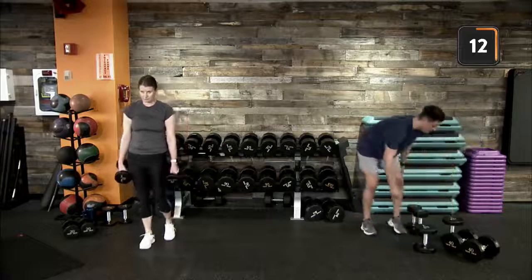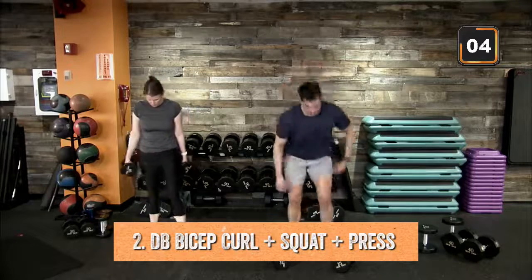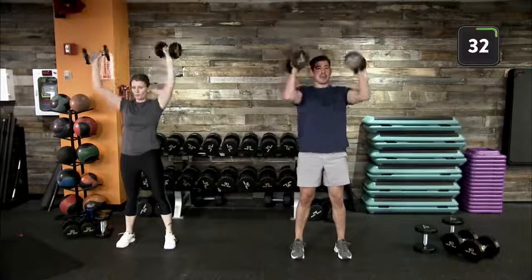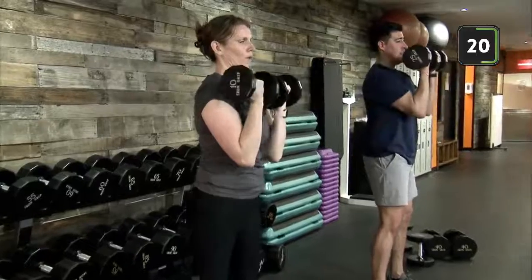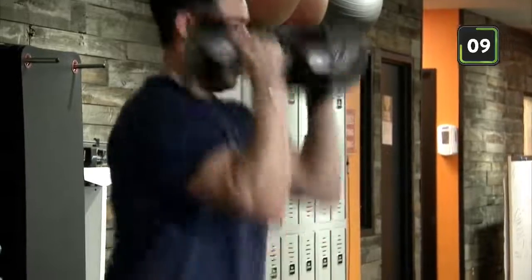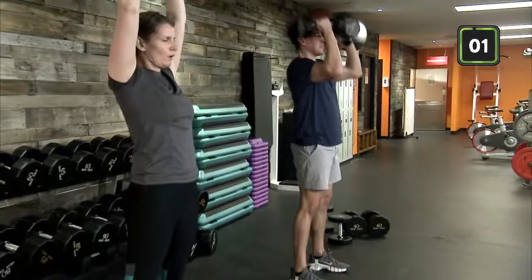Keeping with two dumbbells — squat curl press coming up. Feet shoulder width apart, up into our bicep curl, front rack position, down into our squats, thrusting up into our overhead press, controlling that lowering phase. Good — push those hips back into your squat, however deep your squat may be. Dumbbells are right underneath our chin in that front rack position. Last 10 seconds — push through!